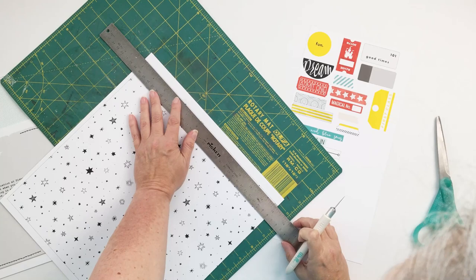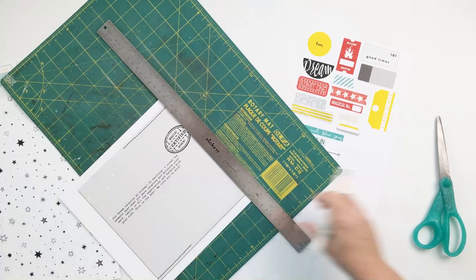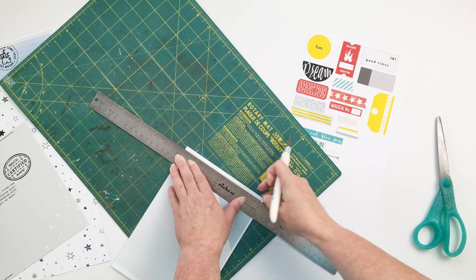I always like to share this part of the process because it is a part of the process — after creating your layout and after printing everything. So this is just my quick method for trimming all of this out.